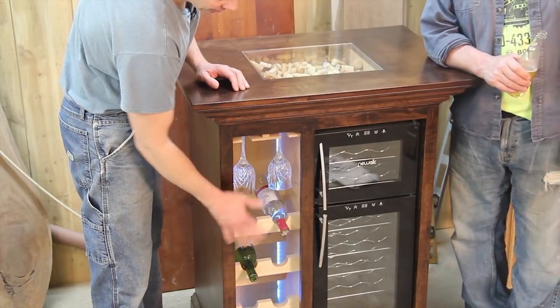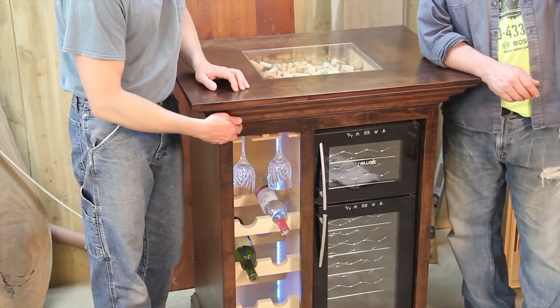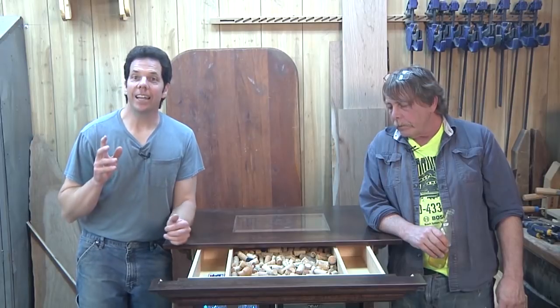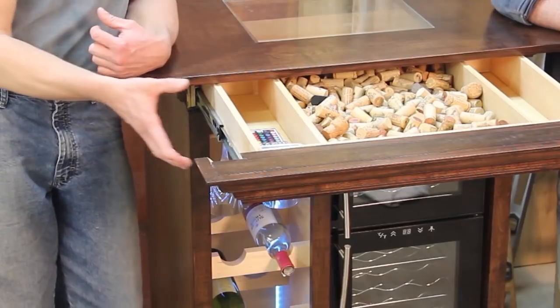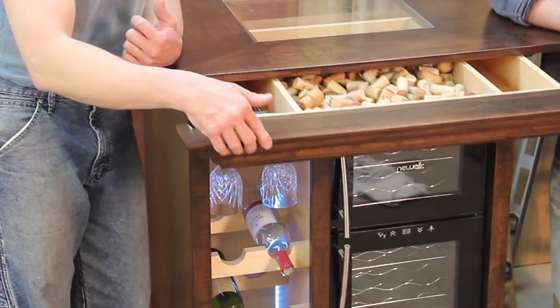I hope you enjoyed those tips for your next project or even for a room around your home. Check out the wine station — besides having storage for bottles, glass holders, and a fridge, it has a really cool drawer. Next week I'm going to give you tips on setting drawer glides as well as getting that perfect fit so you have a smooth operating drawer.